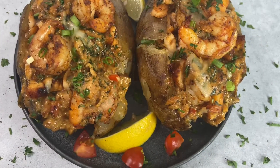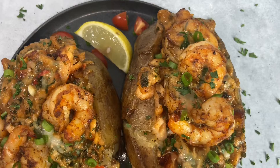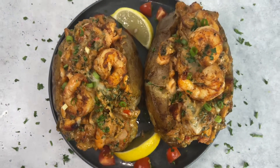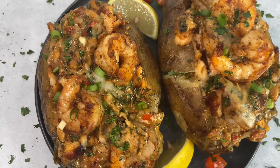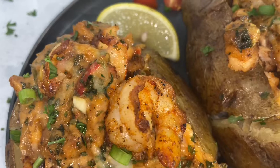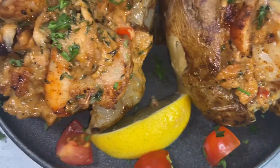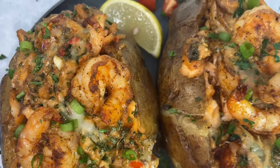So this is the finished product — my seafood stuffed potato is all done. Thank you guys so much for watching. If you have not subscribed to my channel as yet and you like my content, please do. Don't forget to like, comment, and share. Thank you guys for tuning in and I look forward to seeing you in my next video. See you guys in the next one, bye!